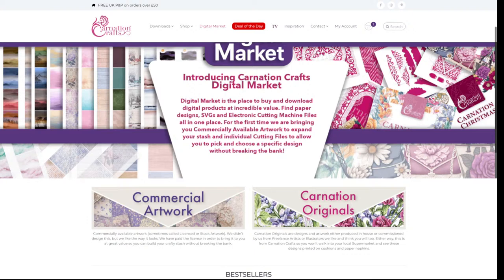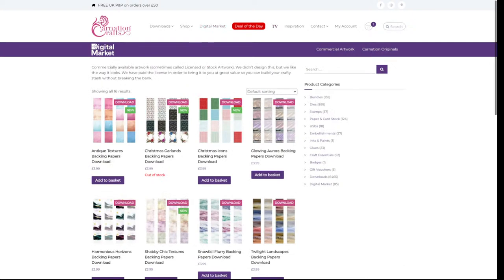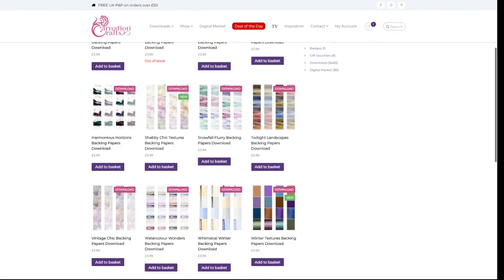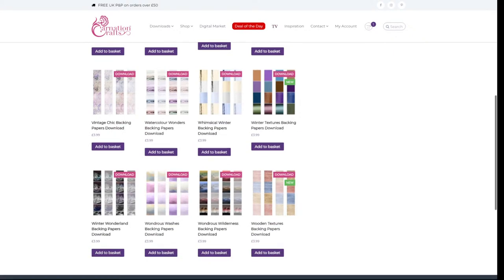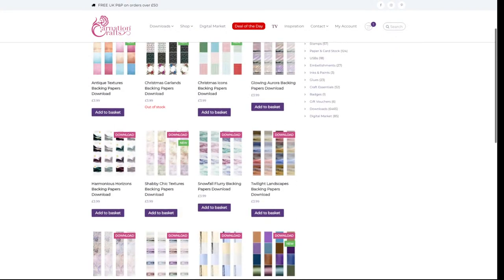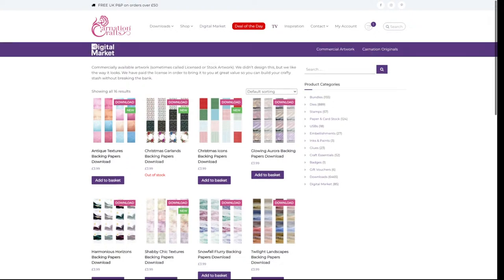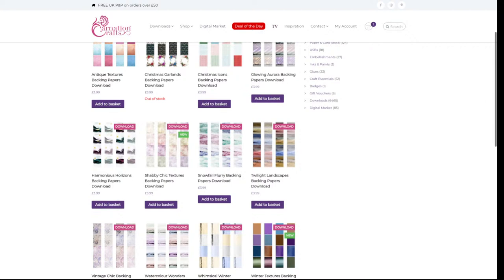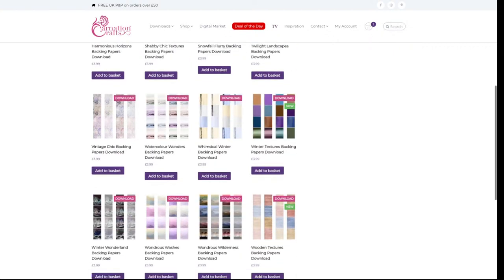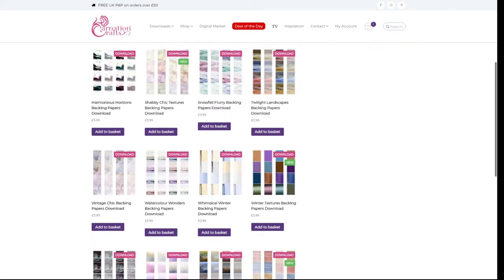The commercial artwork section is a completely separate thing. This is artwork that is not done by Carnation Crafts. What they've done is bought a license for a certain amount of artwork, and we know those licenses are incredibly expensive. This is why most people who produce dies produce their own artwork — it's very expensive to have those licenses. So Carnation decided they would get the license and sell to you at a very cheap price. They've gone through it all very carefully to check everything matches with Carnation, done by collections. You get about 16 sheets per collection for around £3.99 — super cheap — and you download them to your computer.